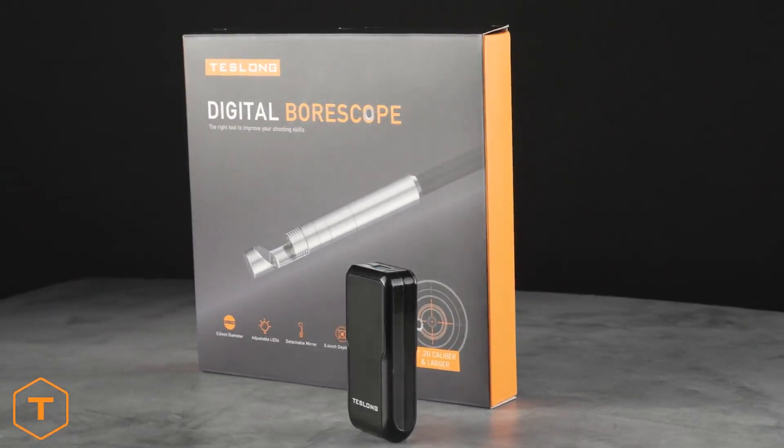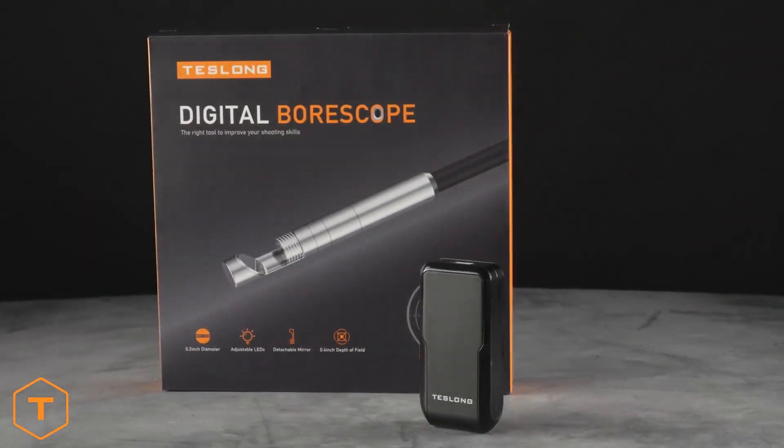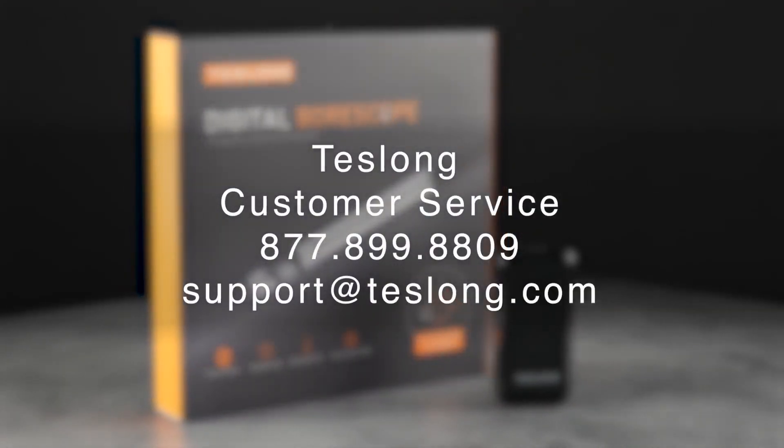Currently, this is the best way to use Teslong Borescopes with an iOS device. If you have any more questions, leave a comment below or contact Teslong Customer Service at the number shown on the screen.